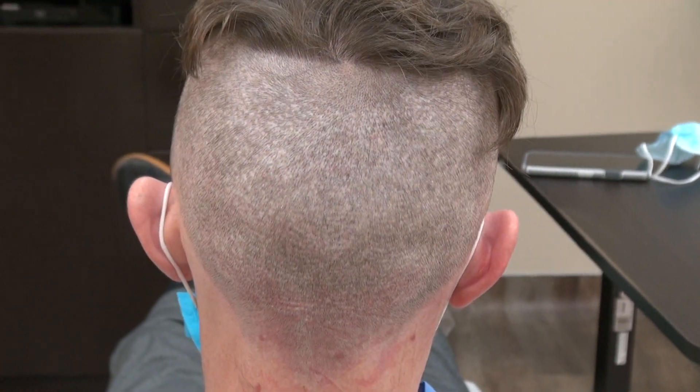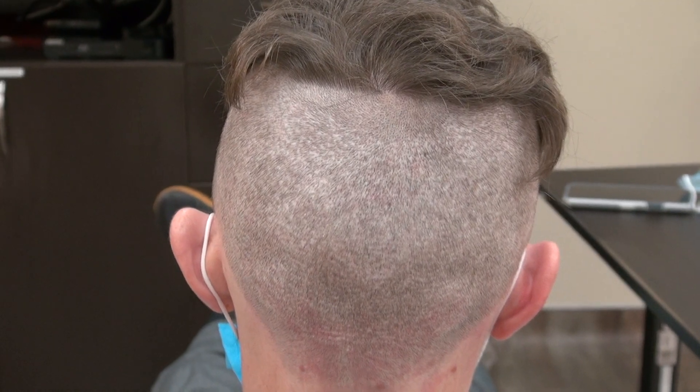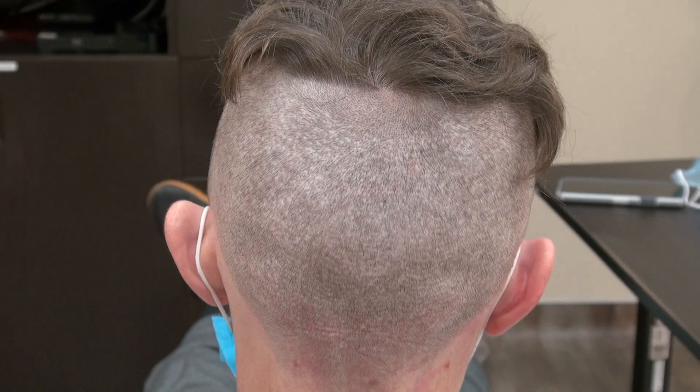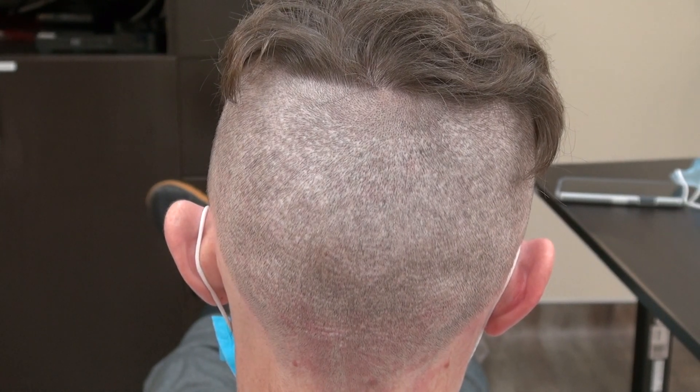Hi, this video is the donor scar. It's more than a year follow-up, and what we did — we harvest all throughout the back, we randomly pick. You see the scar is there, but hard to see.